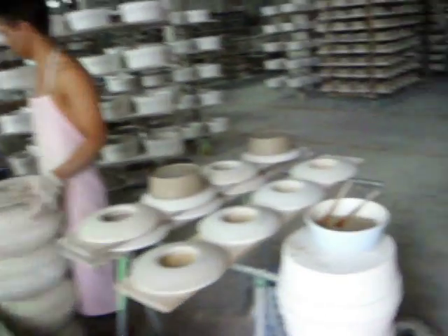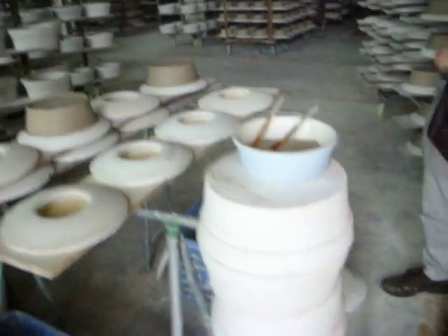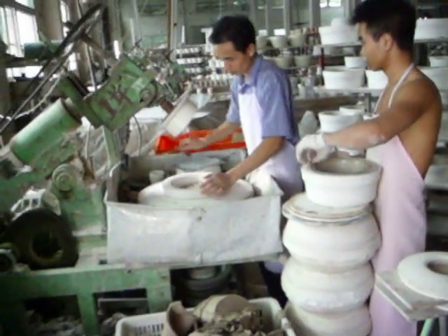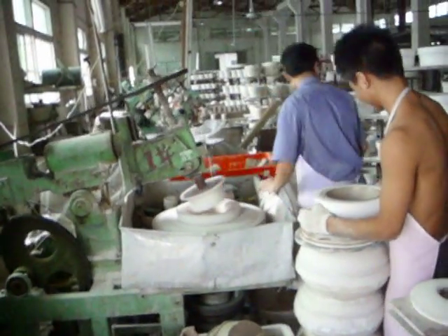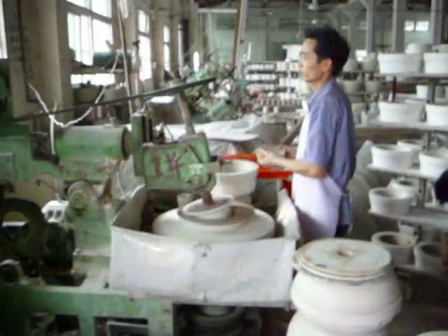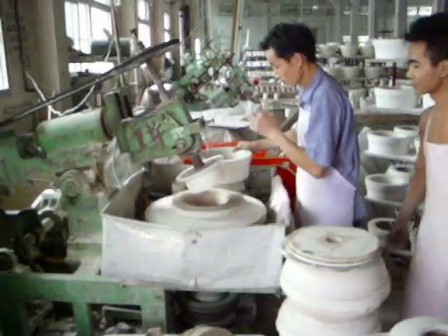They're making pots, just like this. So what they're doing is these are plaster molds, and he'll take up the mold right here, throws it up there, takes out a big hunk of clay, smacks it down in there.